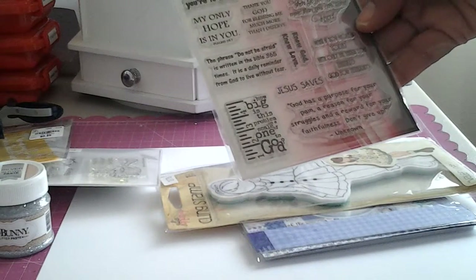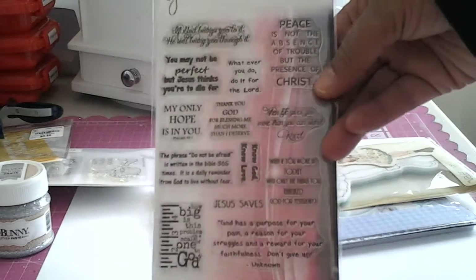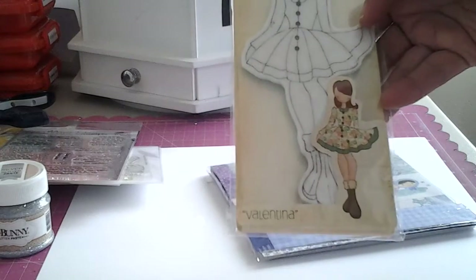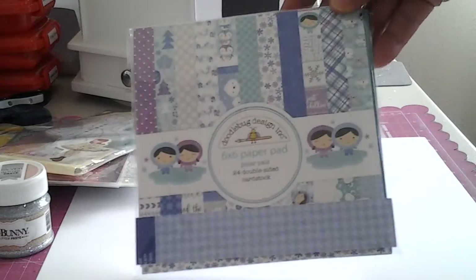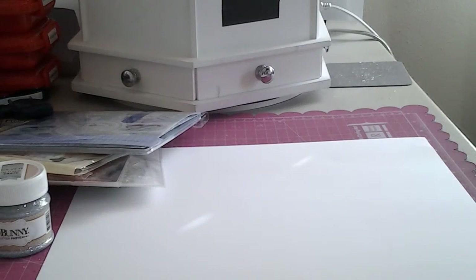Then I used the Gina Marie Stamps — this one is called Bible Quotes No. 4. I used this Prima doll, Valentina. And then I used the Doodle Bug Polar Palace. So what I did was I did a page in my art journal.